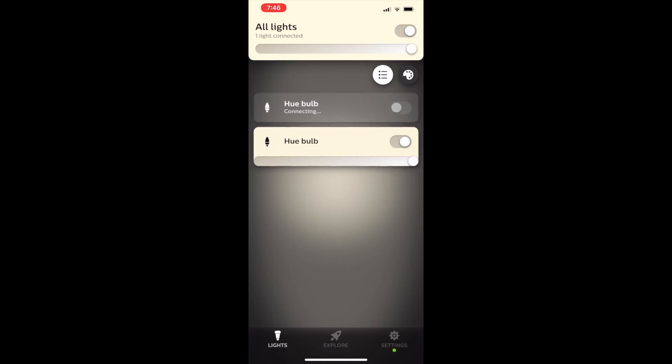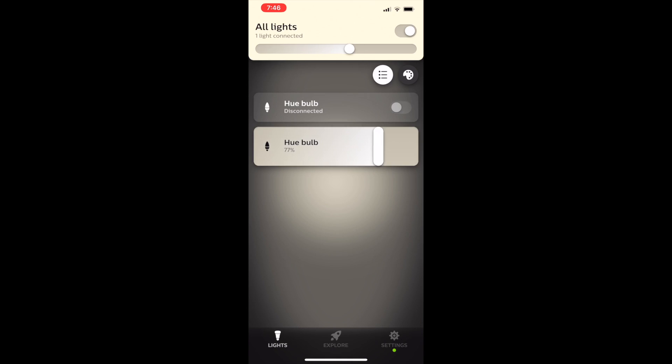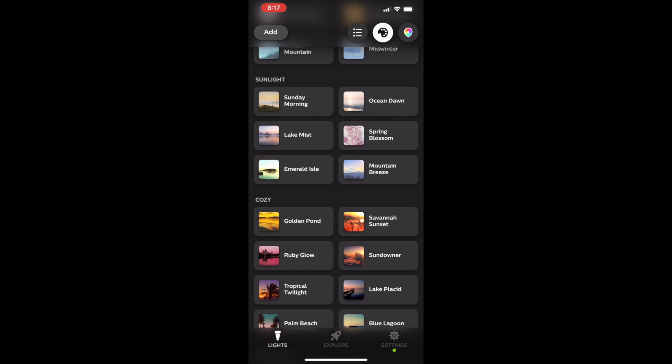With the Hue Bluetooth app, you can turn your lights on and off, dim or brighten them, and set light recipes or custom color scenes depending on the type of bulb you have.